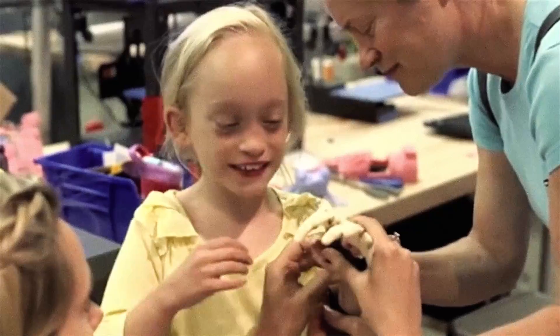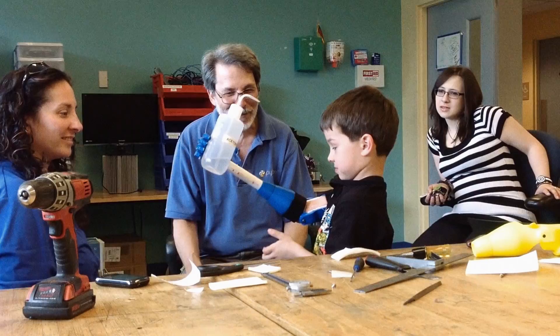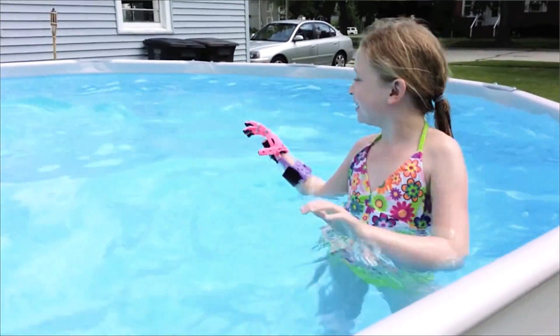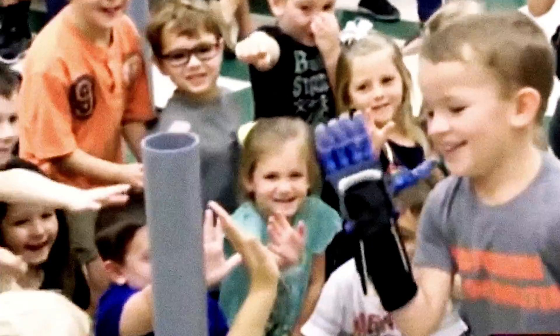These hands don't even pretend to look like normal hands. They're very different. These things look like something Iron Man or a superhero would have, and the kids love them for that reason.